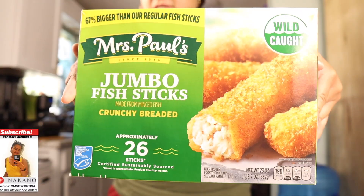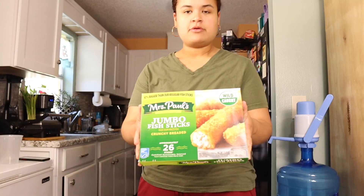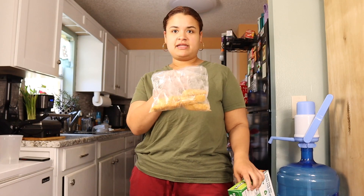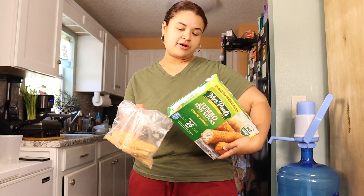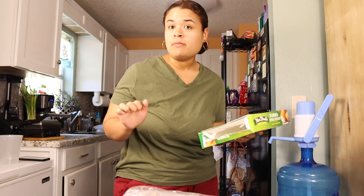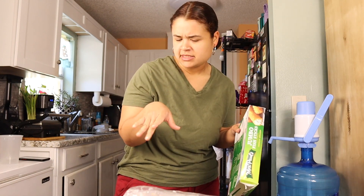So I have here these fish sticks. Jumbo size, okay? Seven left. So I'm gonna put them in the air fryer. On the back right here, it says to put it in at 400 Fahrenheit for about 8 to 12 minutes. So I'm gonna leave it there for about 11 minutes. I'm preheating the air fryer right now and then I'm gonna add them in there.